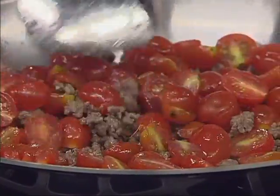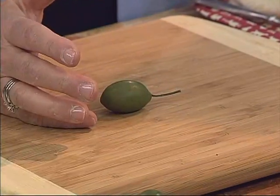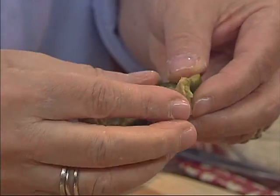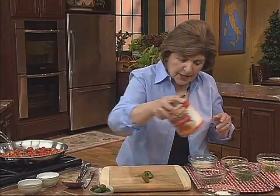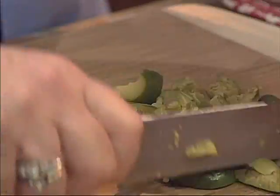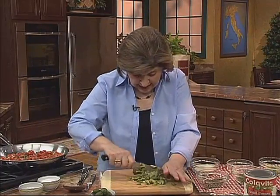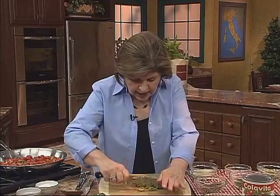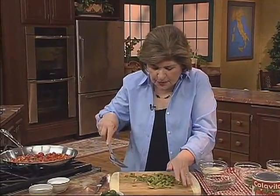Then we want to add something else that comes from Puglia, which are olives — Cerignola olives, so-called because they come from Cerignola, which is in Puglia. The best way to smash an olive: instead of getting an olive pitter, you can just take a clean can and smash those olives to get the pit out. Give them a coarse chop. If you can't find Cerignola olives, use some other olive, but please don't use canned olives — they are not the same thing as olives cured in brine. The olives go right into the pan to give that a nice briny flavor.